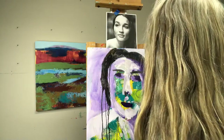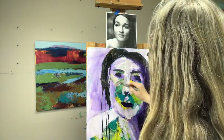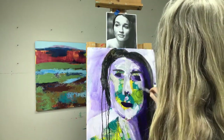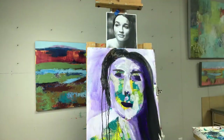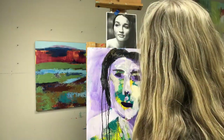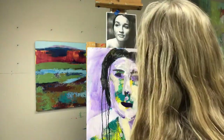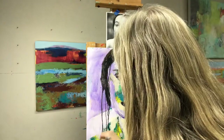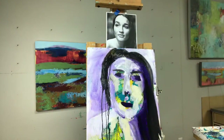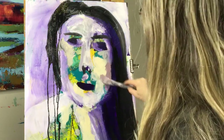Watch your values here — I'm adding some lights in with yellow ochre mixed with white. I'm still trying to preserve some of that underpainting. It's okay if I don't end up with any of it left, but it's always nice to see a little bit peeking through.